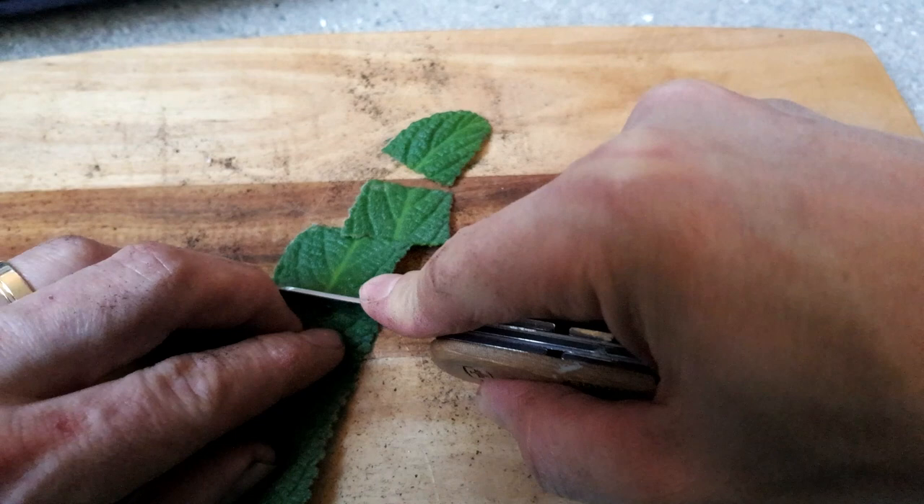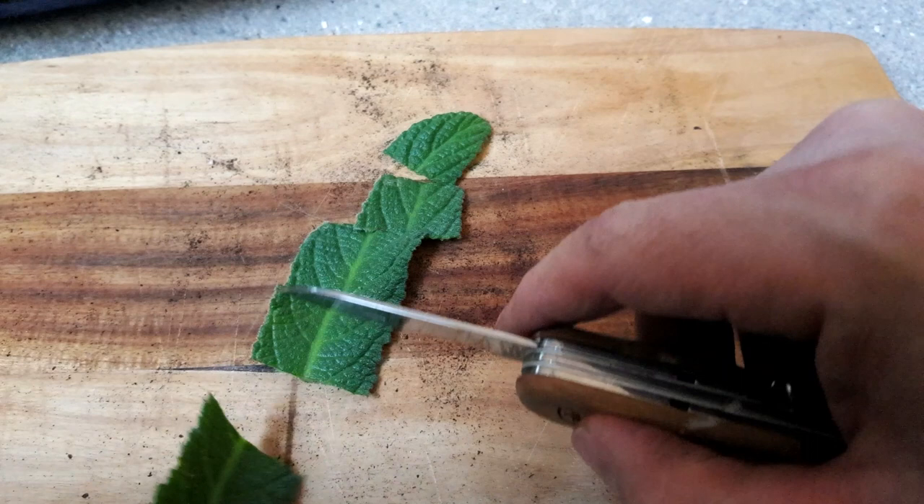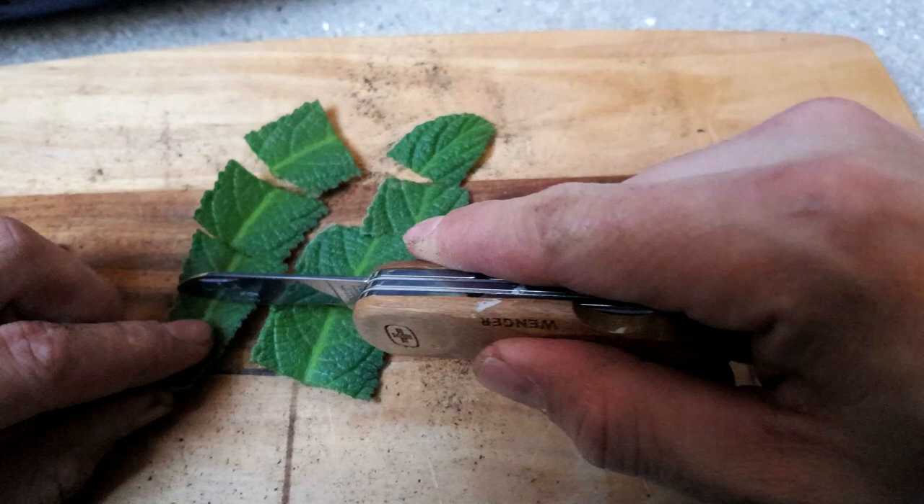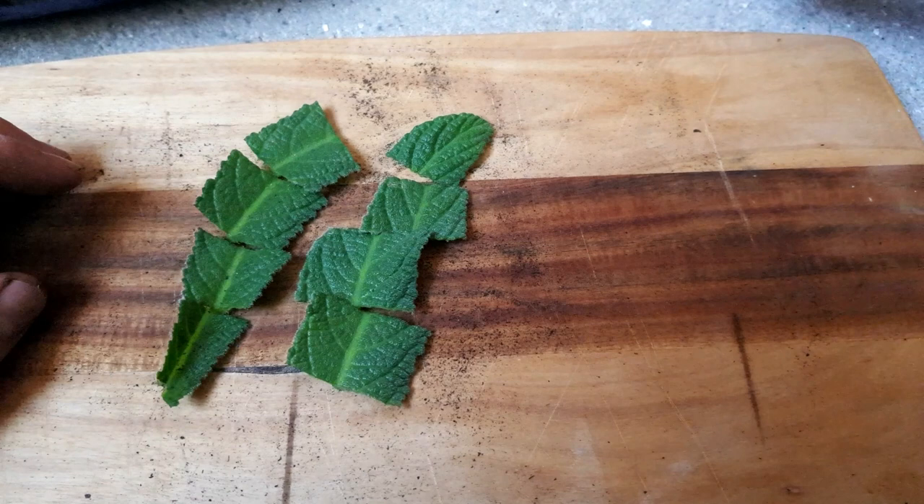It is really important when doing this to make sure that you keep the top of the leaf always pointing upwards, because if you put these leaf sections into the compost upside down they are not going to root. You can see I'm keeping mine in order with the top of the section always pointing upwards — it is very easy to forget which way is up if you're not careful.